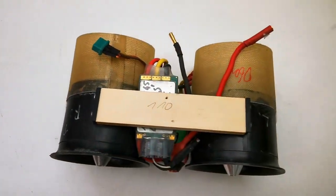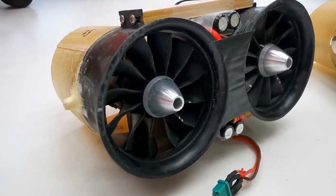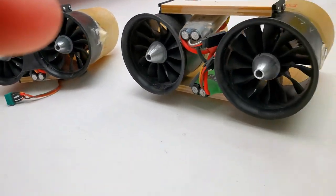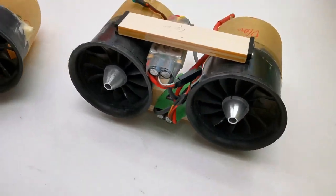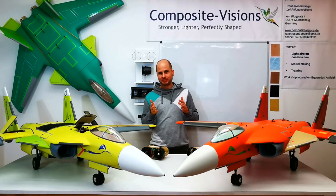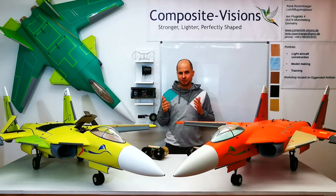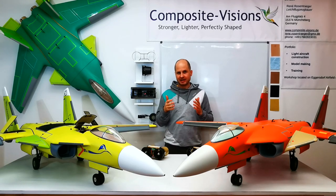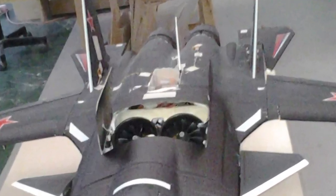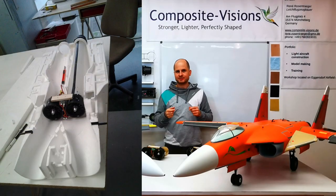These are normal 70mm EDFs with customized inbuilt head motors, because they are very powerful. In the following pictures you can see how this looks — the SU-47 customized with these swiveling ducts.